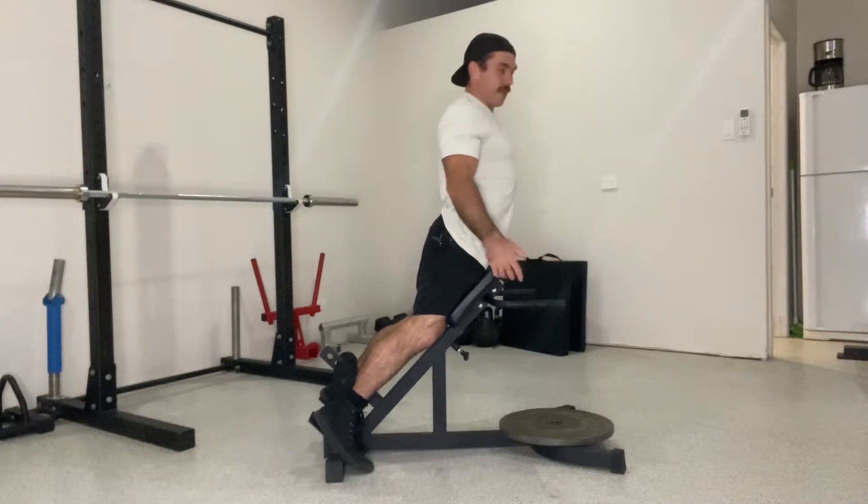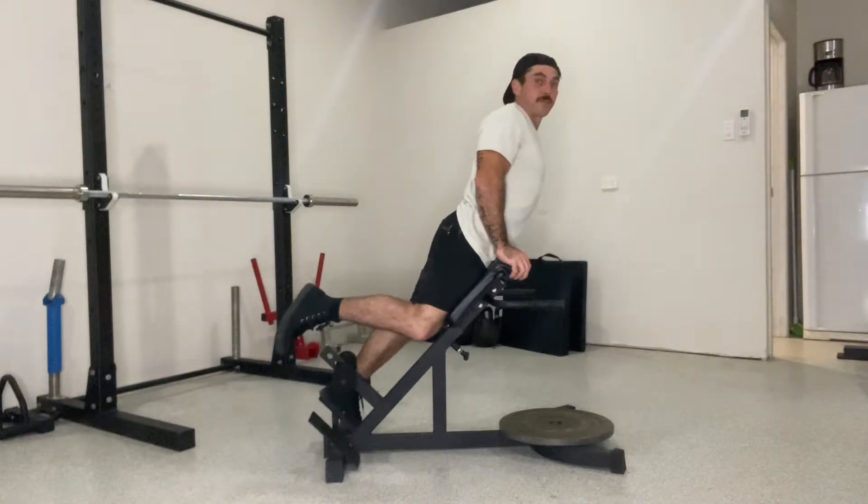So the single leg 45-degree hyper — same as the 45-degree hyper, but we're going unilaterally now, training one leg at once.